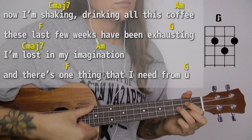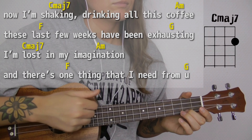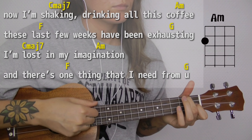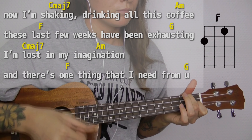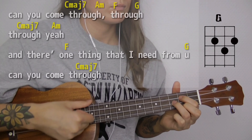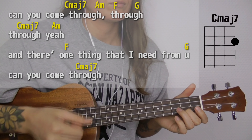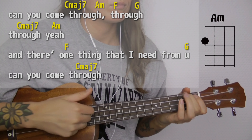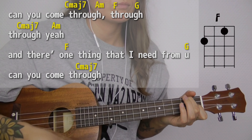Now I'm shaking, drinking all this coffee — these last few weeks have been exhausting. I'm lost in my imagination, and there's one thing that I need from you.